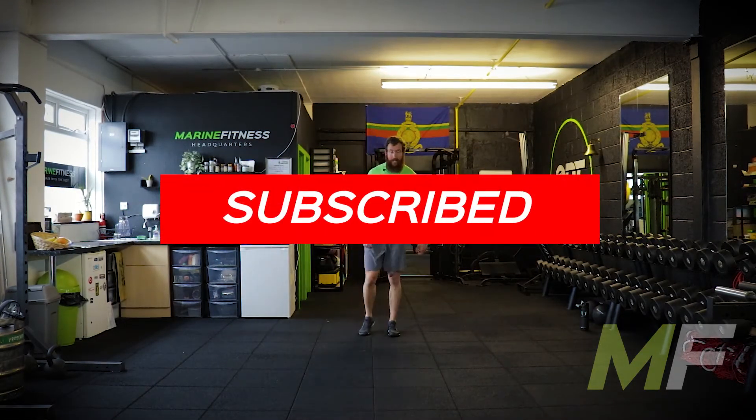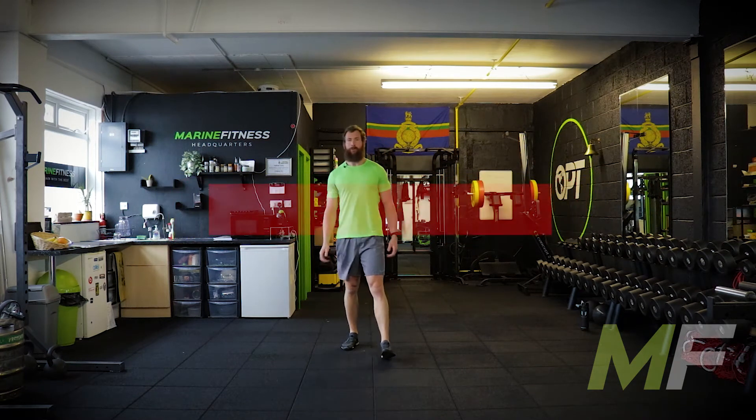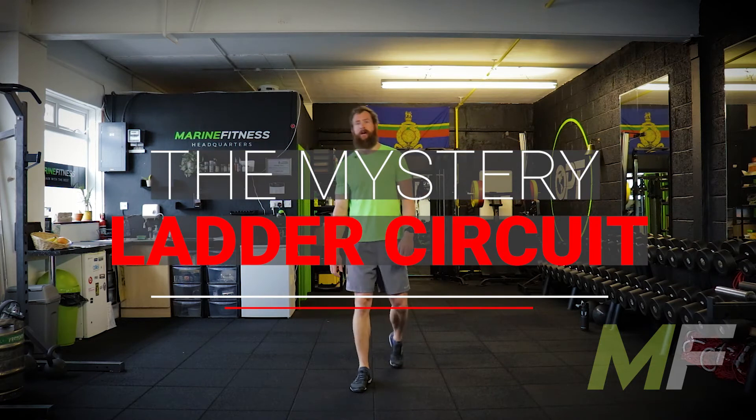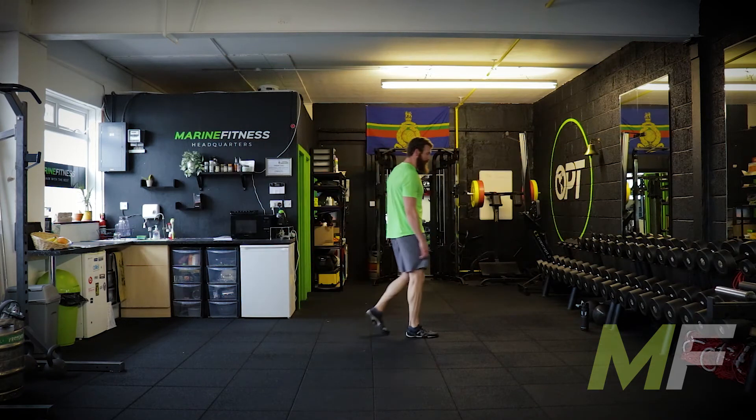30 seconds and we start, everybody. Ladder circuit. How many exercises? Who knows? How many run-throughs? Who knows? You're just going to have to roll with it. Again, as always, if you're watching it recorded, get warm first.